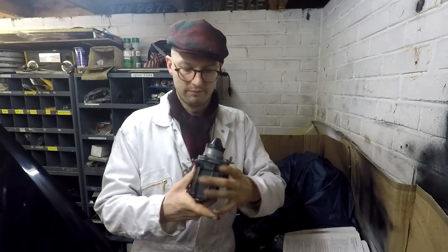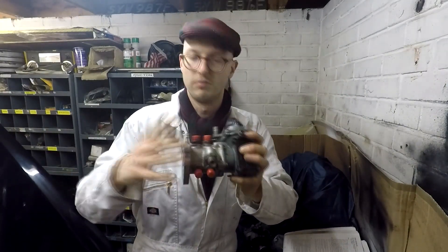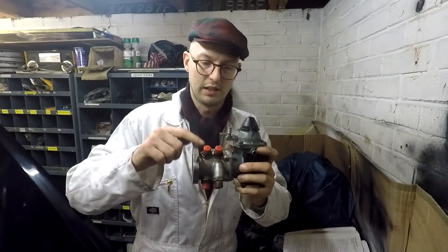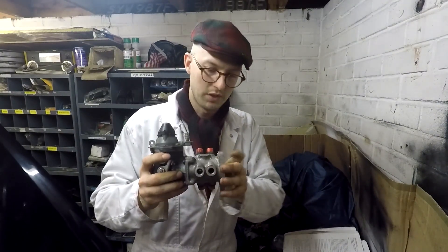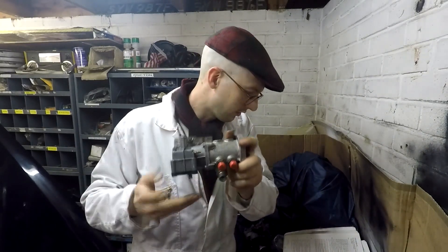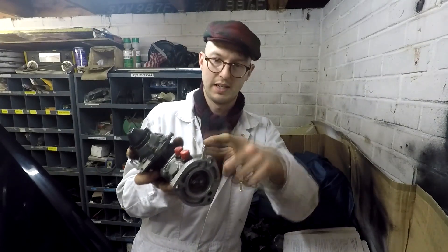How do they work? Nice and simple. You have fuel coming up here into this pipe at 105 psi, adjusted accordingly depending on your car. It will leave these six ports to the individual cylinders: this port goes to cylinder one, this port to cylinder six, this one to cylinder two, this one to cylinder five, this one to cylinder three, and this one to cylinder four. Any excess fuel will come out of this pipe and return to the tank.